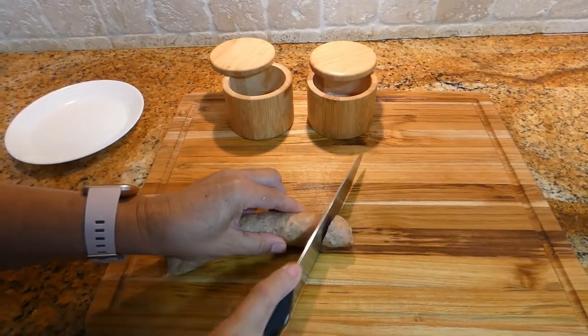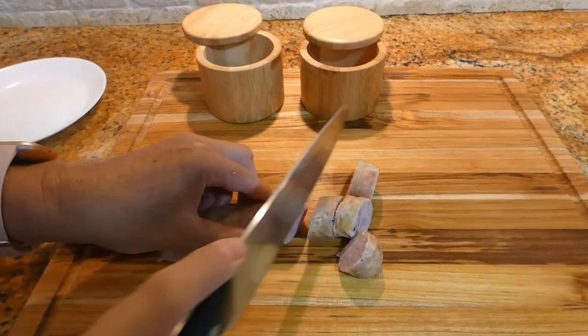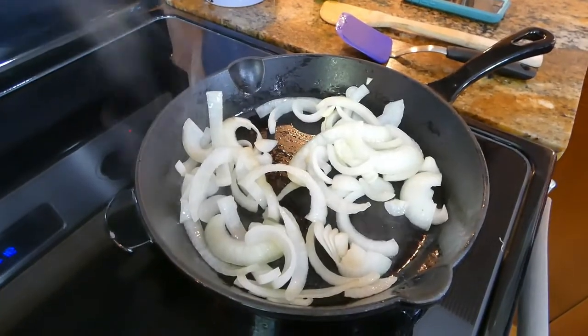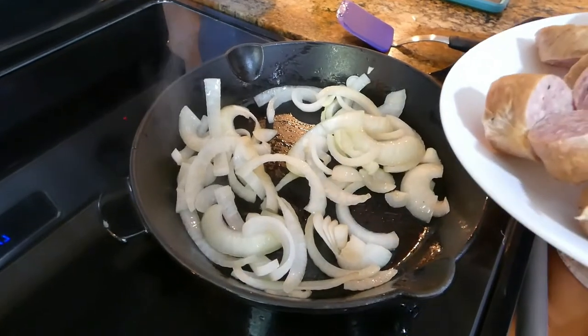In the meantime, we slice the sausage into small pieces. Sauté the onions for about 2-3 minutes, and after that you can add the sausage.